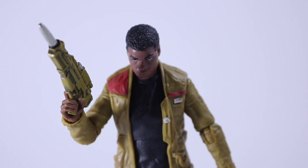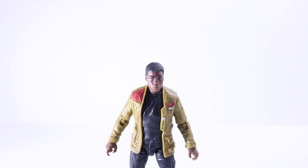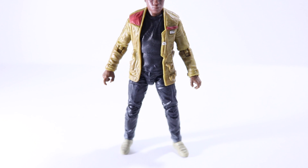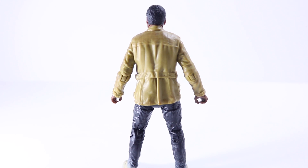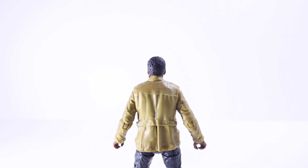It can fit in his right hand, which is his gun-holding hand, and not so well on the left — unless you want to wedge it in there. From top to bottom he looks really cool. I really like the new outfits for this movie — it looks pretty basic with the all-black pants and all-black shirt.